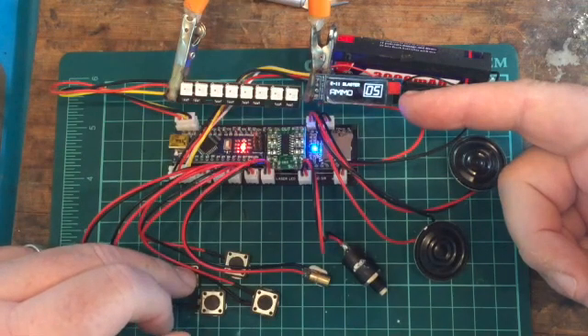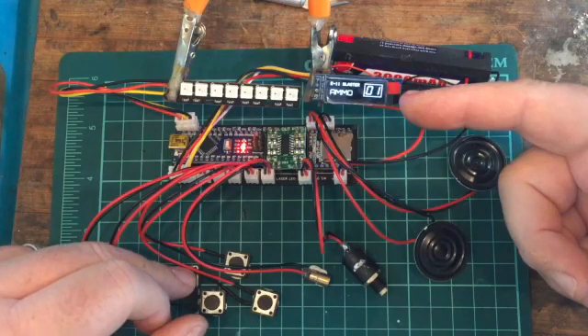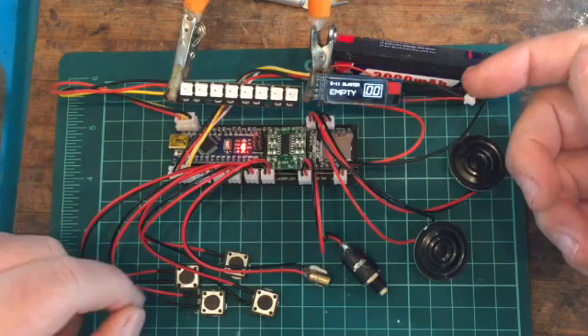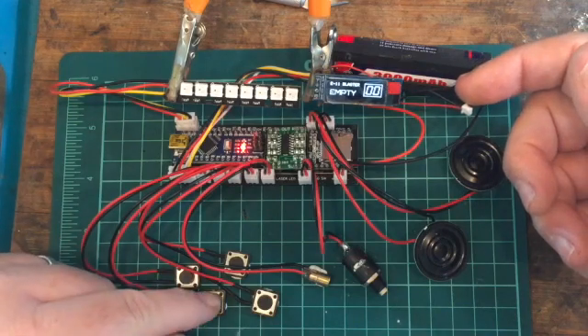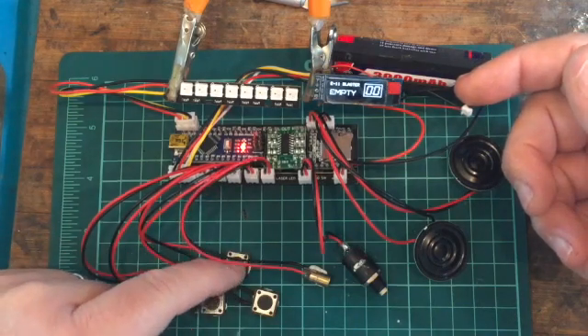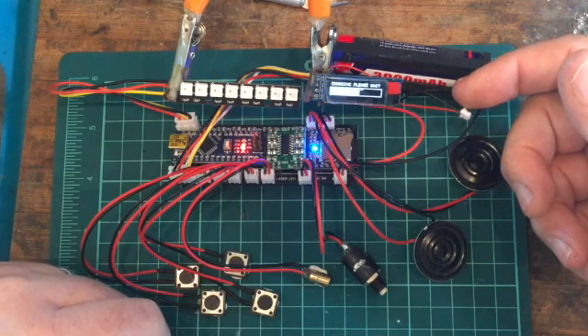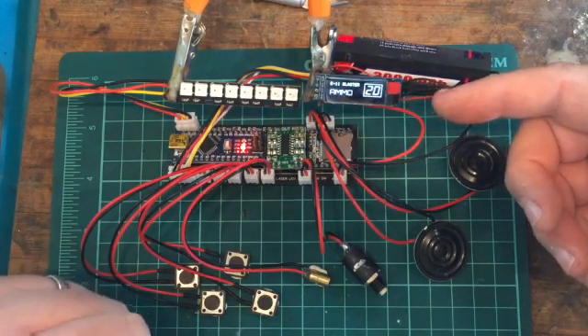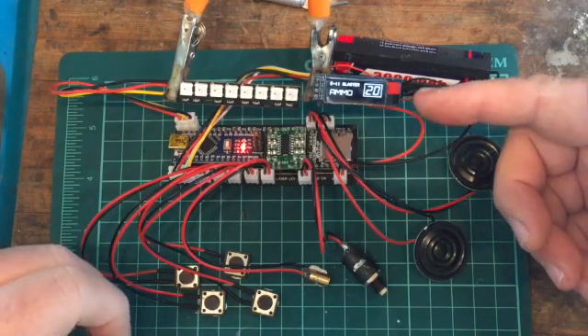Rapid fire is something I'm looking into trying to do. Once it hits zero, it shows we're empty with an empty ammo sound — all pretty much the same on all the weapons. To reload, hit the reload button. I have the reload button actually on the Hengsler where I have my little LED screen.